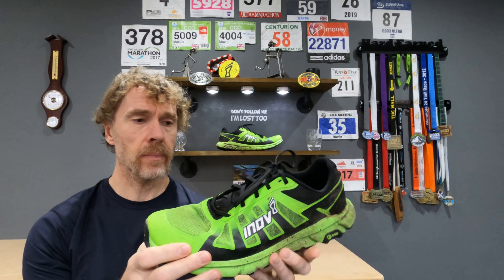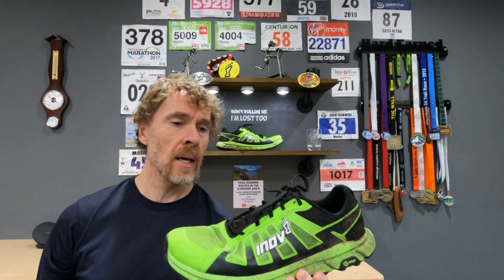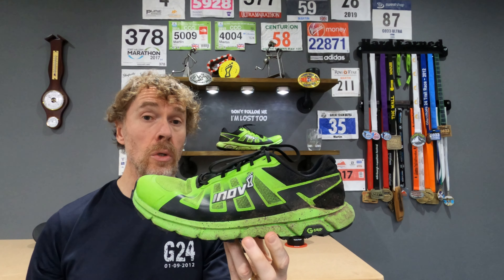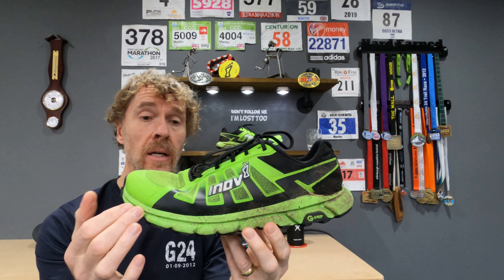A bit grubby, but I'll go over how the fit's been and how the wear and tear has been as well. The shoes themselves are a zero drop shoe with a 12mm stack height, and they are a wide fit.